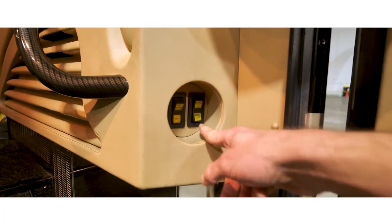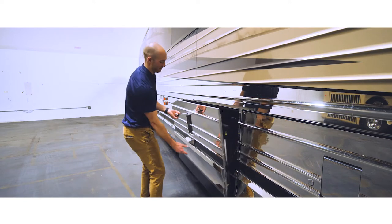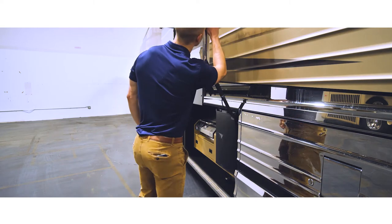To access the grill, first make sure the bay doors are unlocked. Once the bay door is unlocked, lift the door handle upward. Once the door has been opened, make sure there is plenty of clearance next to the vehicle before extending the grill.